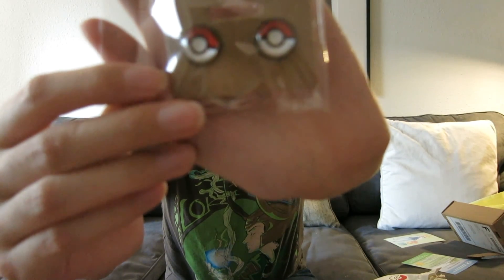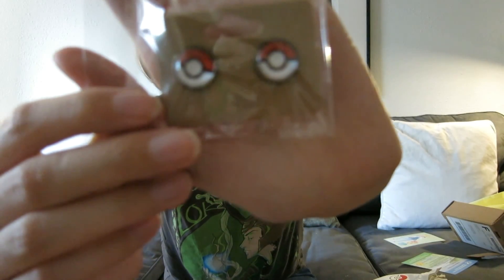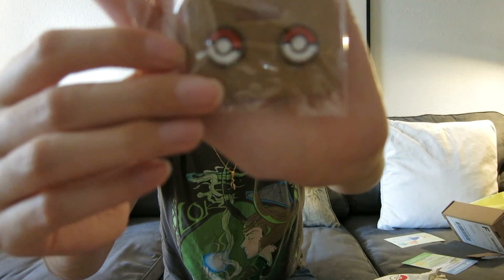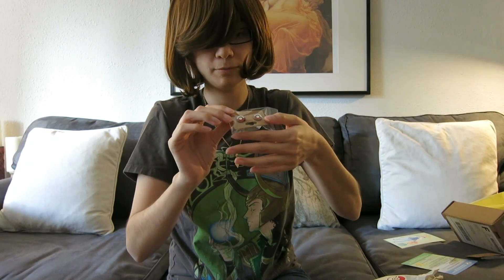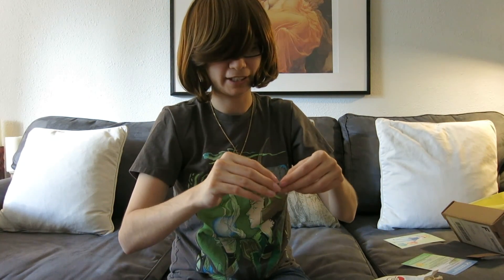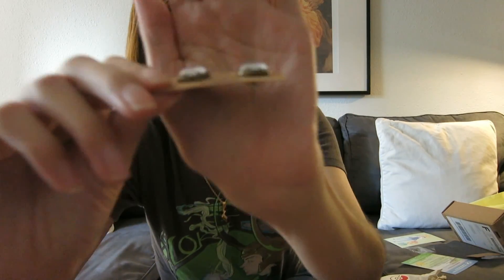These are very cute but they're earrings, and I don't have pierced ears so I can't wear them. I'll probably try to see if any of my friends have pierced ears — a lot of them like Pokemon so I don't think it'll be hard to find someone to take these. They're very cute, they're domed, and they look really nice. It's not just a plain thing — I really like them, I just can't wear them. That's the lamest thing ever.